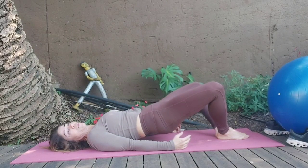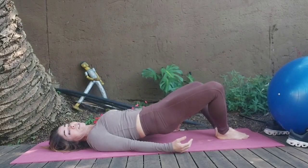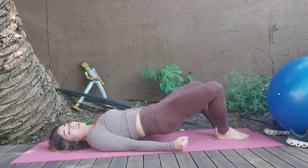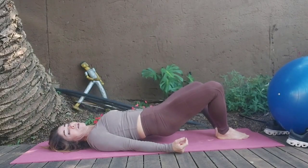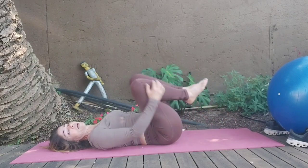Squeeze it at the top. One more set. Keep the abs pulled in, tuck the tailbone, tilt the pelvis. Hold it up, tilt the pelvis, hold. Relax the upper body. Squeeze the glutes. Pulse. Keep the abs pulled in always to protect the back. And release it down, hug it in, knees wide.